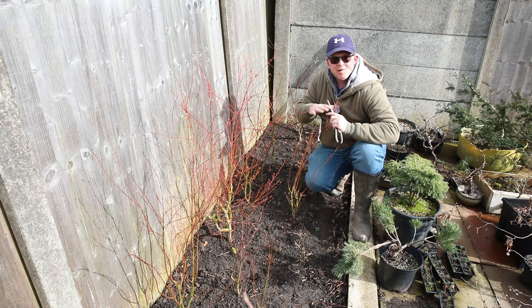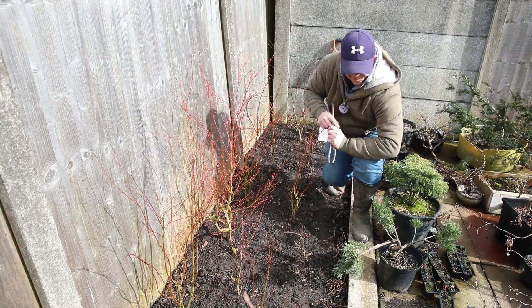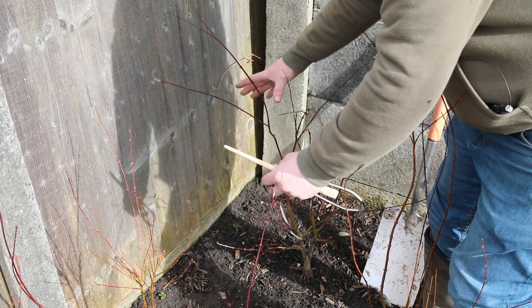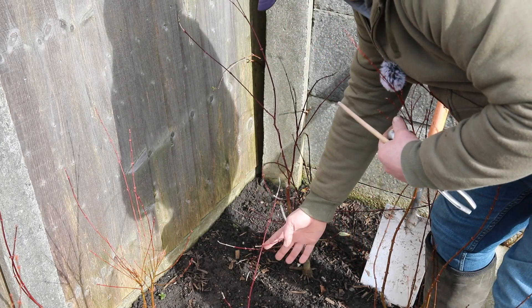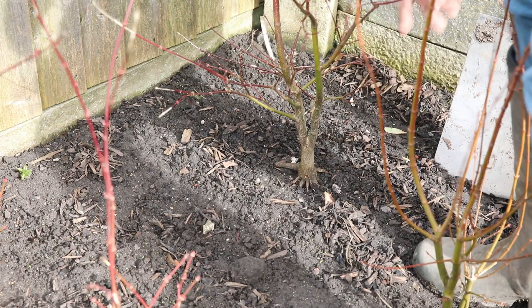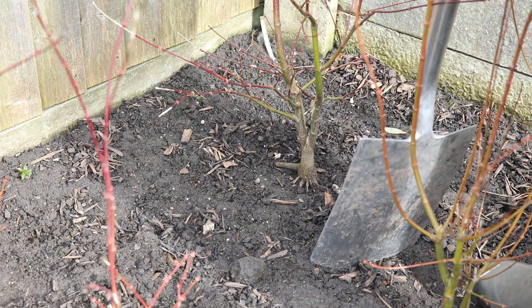I seem to remember it had a really nice nabari, so I'm hoping when I dig it up it's got a great root base. This is it after its first year of growth - I did some basic chops, it put on some really nice healthy growth last year and it's around four foot tall. I'm going to get my spade and chop all the way around this root base and then lift it. I can see straight away there's one big thick root coming out of that side, hopefully that's the only really thick one because I can just cut that off if necessary.